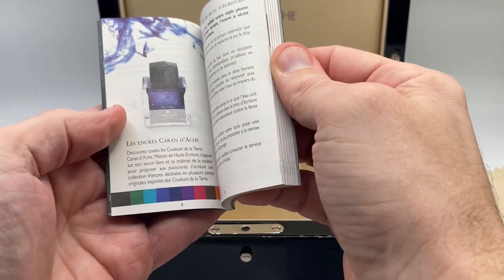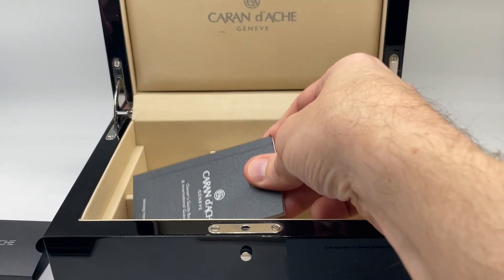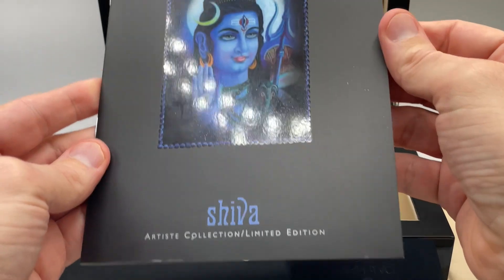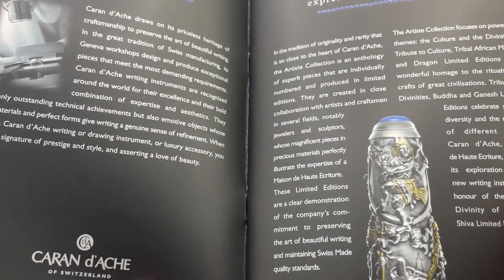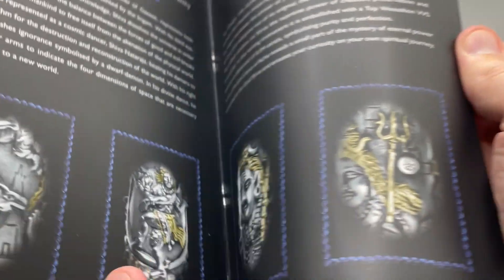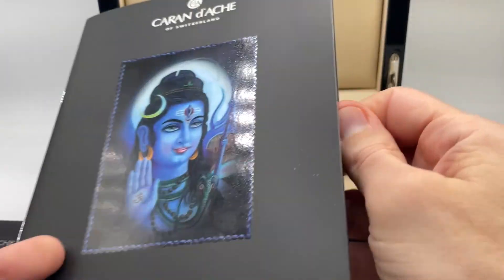There's a compact owner's manual in multiple languages — it's a very informative pamphlet. It has some very beautiful pictures of the pen, great information, and information about Edward Jude. It goes into a lot of detail about the actual images and design work that was done on this pen. Again, very nicely done — one of the better boxes I've seen.